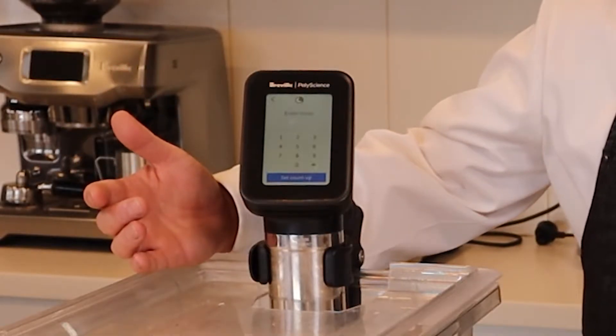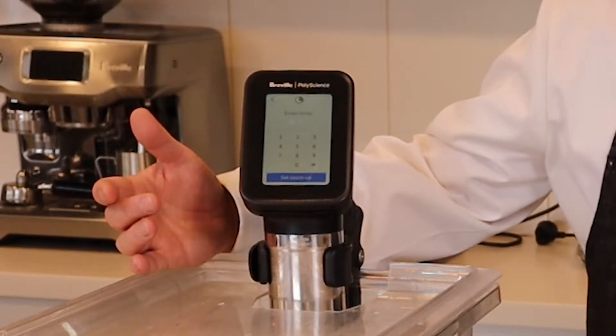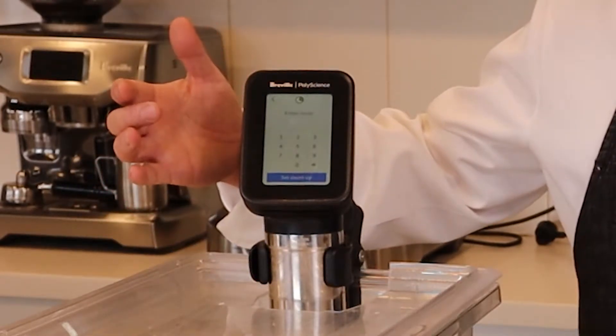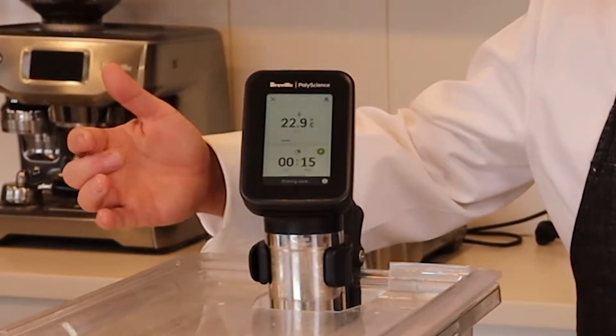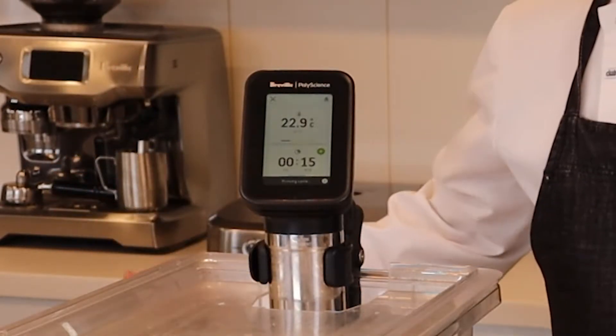The plums, once prepared in the vacuum bag, will only require 15 minutes at 85 degrees and then straight to an ice bath. We'll set a timer in advance for 15 minutes, waiting for us to put the plums into the water bath once it has heated up.